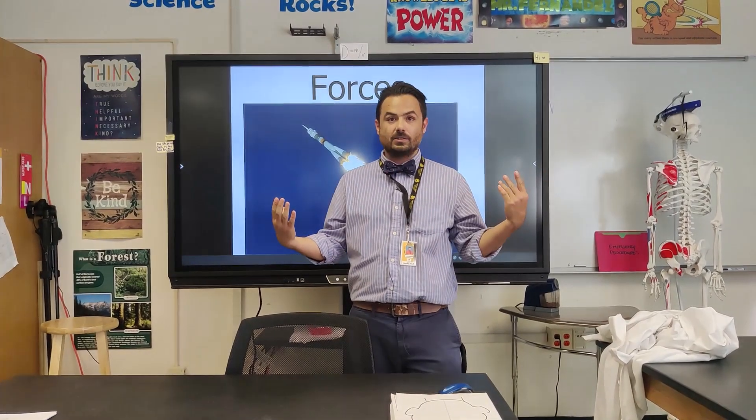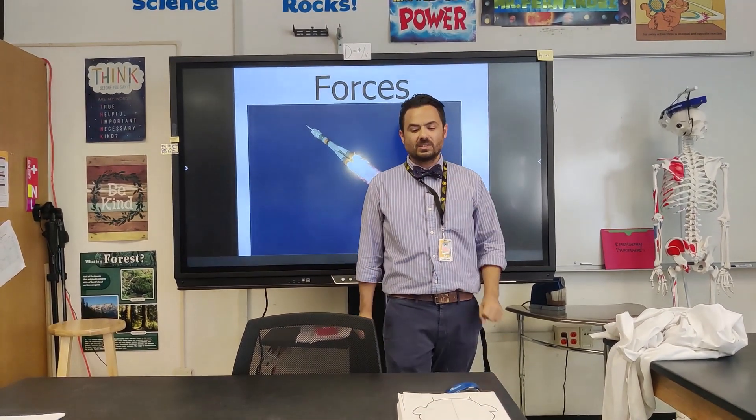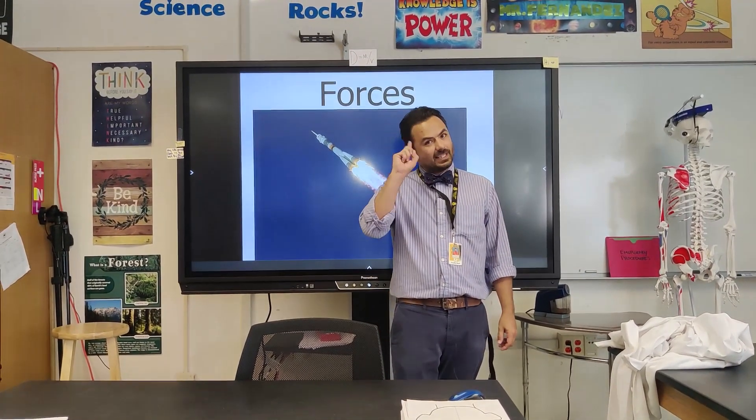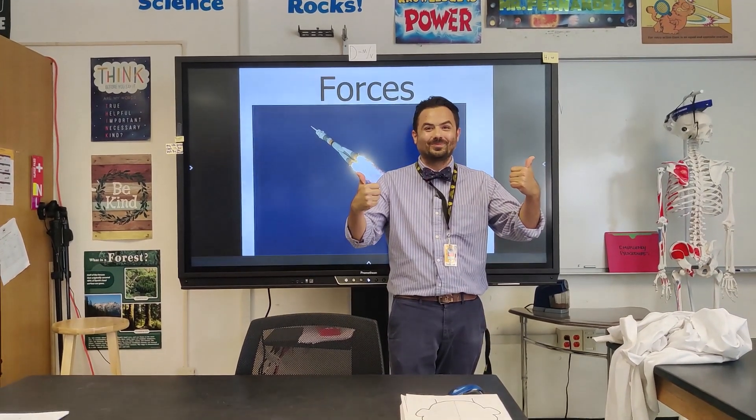We know there's gravity — the force bringing everything towards the ground. We also know that there's lift, having to do with airplanes, and also thrust, which is also going to help airplanes. So just remember there are always forces acting upon an object at all times, even if you can't see it. And always remember — may the force be with you. Science is fantastic!